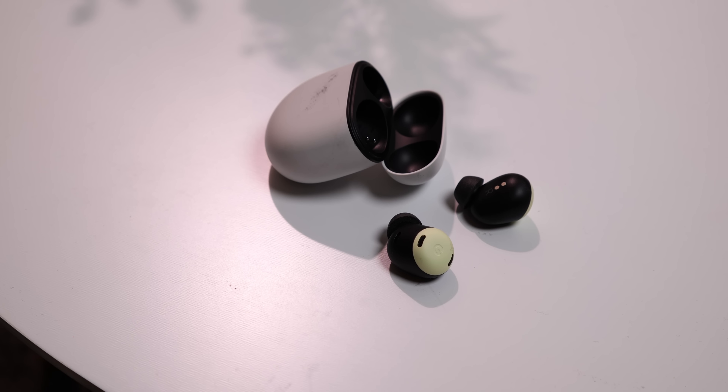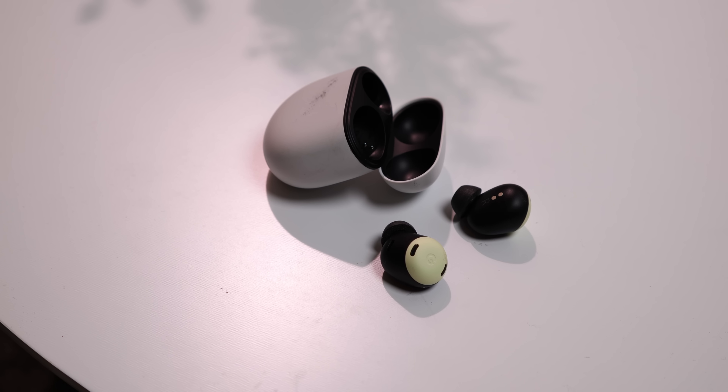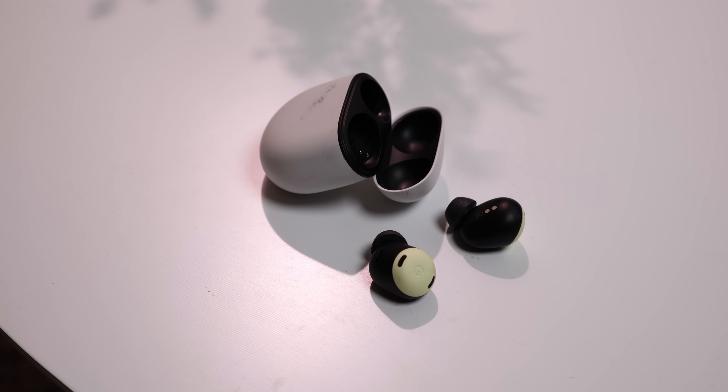It's kind of hard sometimes to cover truly wireless earbuds because there are so many of them. On any given occasion, you can find a pair that does one thing well, but not another. They might fit well, but the sound isn't amazing. Maybe the sound is good, but there's no ANC. There's good ANC, but nothing special beyond just that. And so in the span of just a few short years, the wireless earbud space has become insanely diverse and saturated.